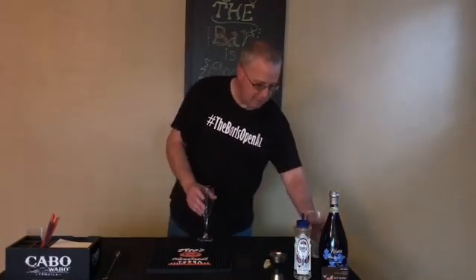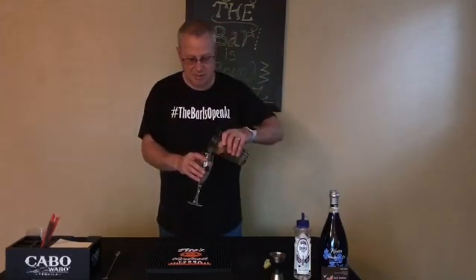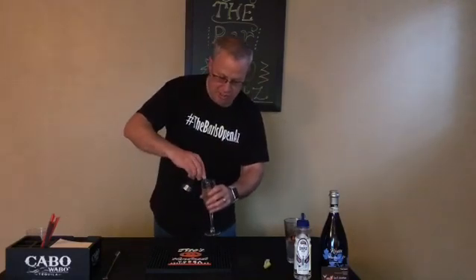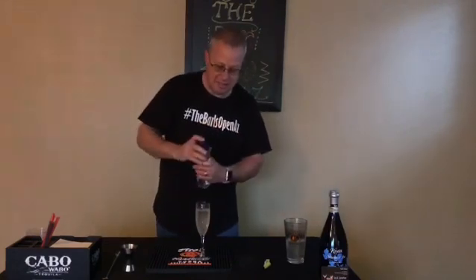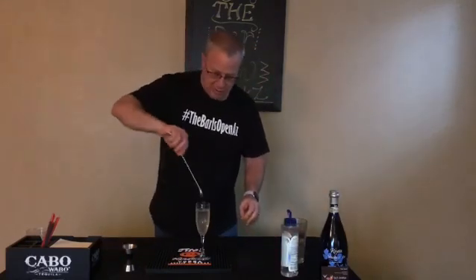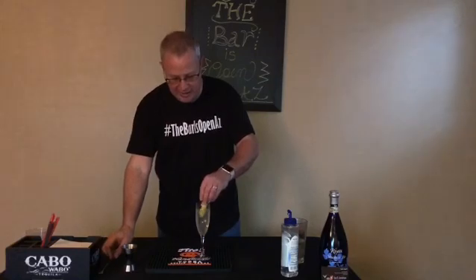We're going to start off with our champagne that I already popped — nice and bubbly. I'm going to add a shot of gin. I like to add a little bit of simple syrup for the taste. Give it a little stir and add a lemon peel.